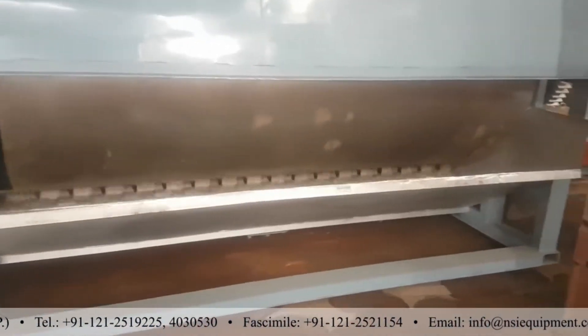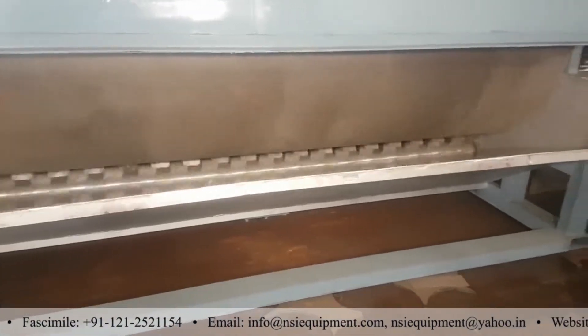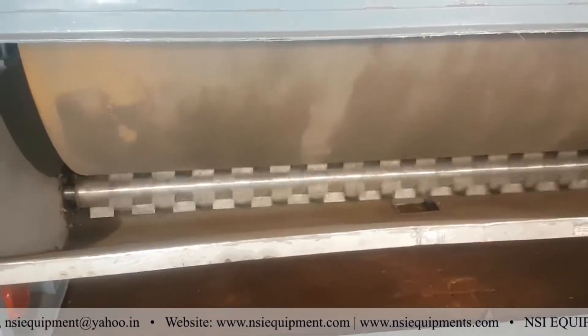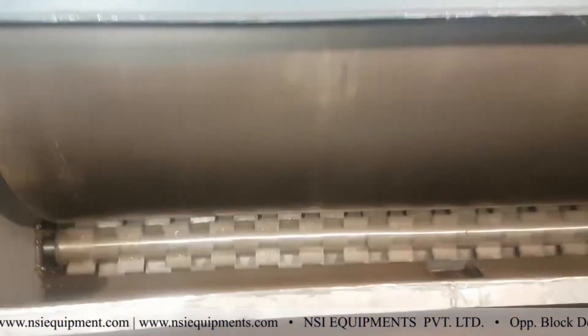First of all, this is the tray — the tray wherein the material is fed. Then you can see at the bottom, the splasher or the spreader for the liquid, which spreads the liquid onto the drum. This is running at the bottom. And this is the drum.